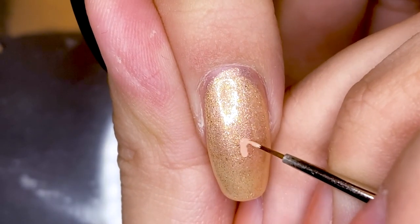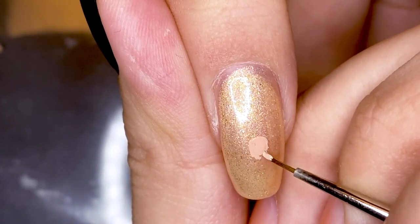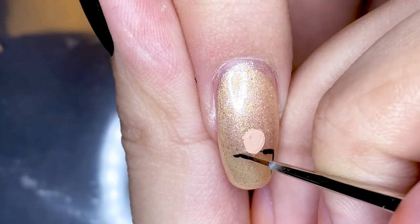For this design, I decided to split up the 7 members across all 5 nails instead of just doing 4 and then doing OT7 on my thumbnail, because I wanted to do Jimin on my thumbnail, which you guys will see.